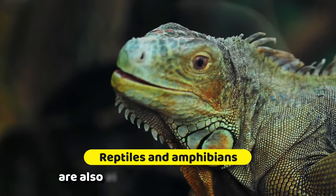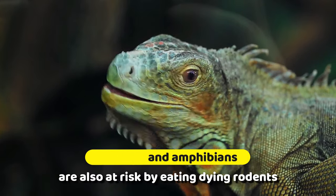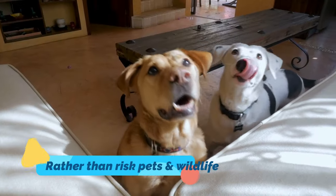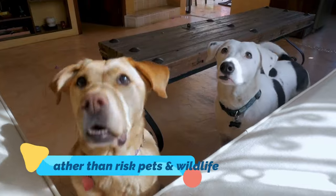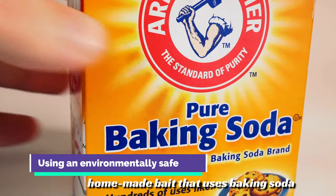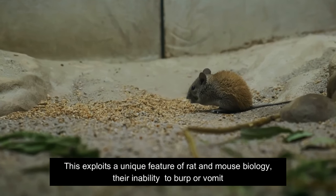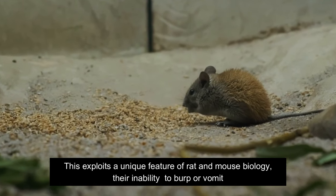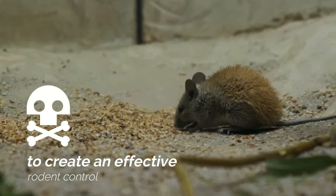Other vertebrate species such as reptiles and amphibians are also at risk by eating dying rodents. Rather than risk pets and wildlife, a better option is to bait rats and mice using an environmentally safe homemade bait that uses baking soda. This exploits a unique feature of rat and mouse biology — their inability to burp or vomit — to create an effective rodent control.